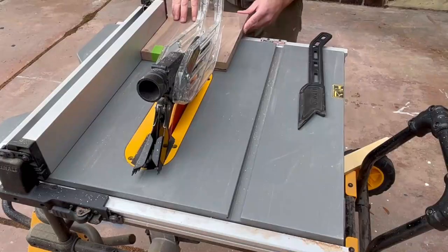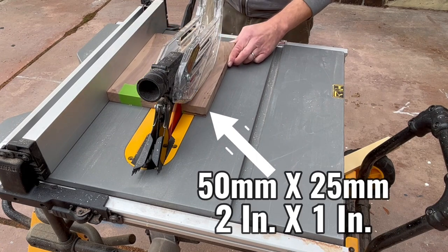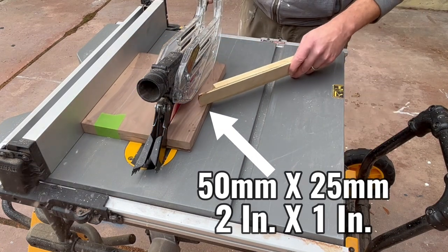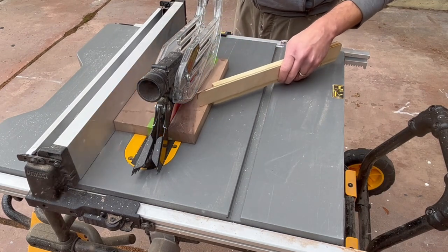I use walnut, which is one of my preferred types of wood, but you can use different types of wood. You can use maple, you can use cherry, or even pine. But obviously pine is going to dictate a lower price if you sell it.